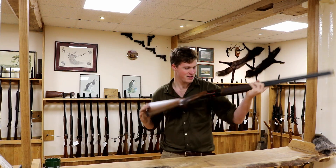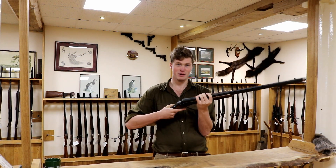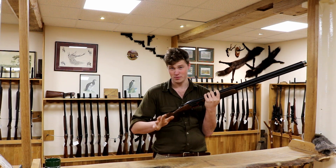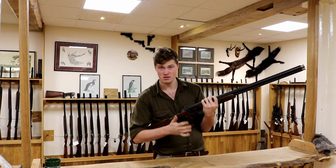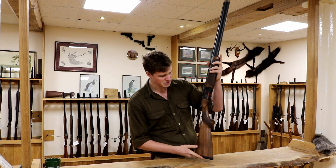Hello and welcome to The Gun Shop. Today we have the 691 Black Edition Sporter — something a bit different certainly. This gun retails at £2,100 to £2,200, which is their minimum suggested retail price as of now, so it's quite an expensive gun, certainly, for what it is.